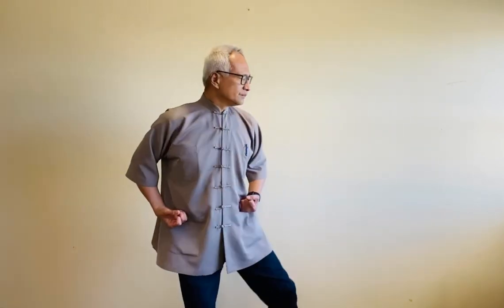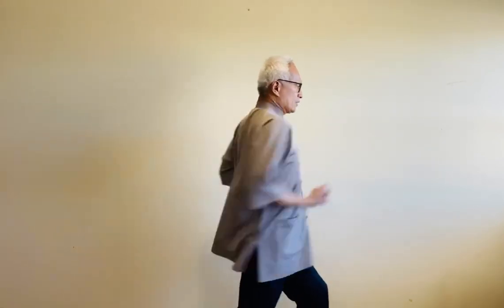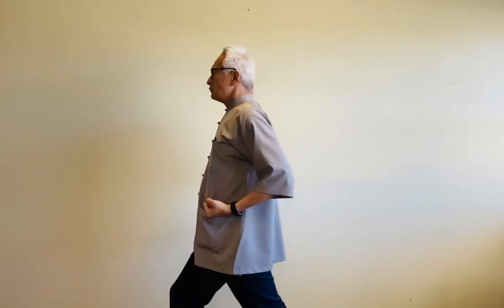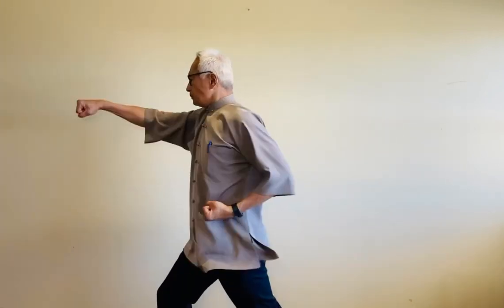Now we're going to try to link these three movements together. Let us begin. In. Exhale. In. Exhale. In. Exhale. Come back to the center.